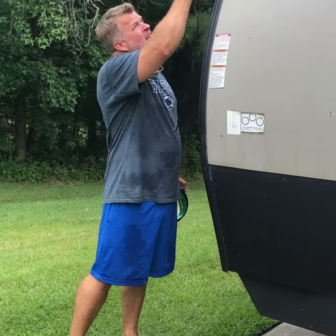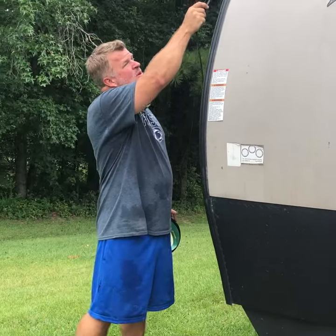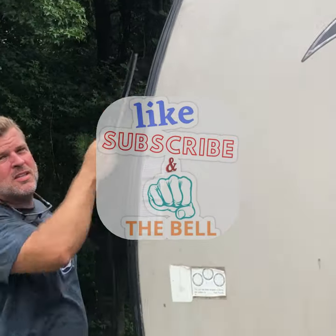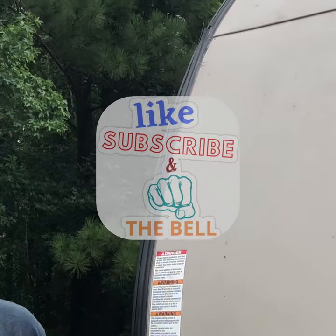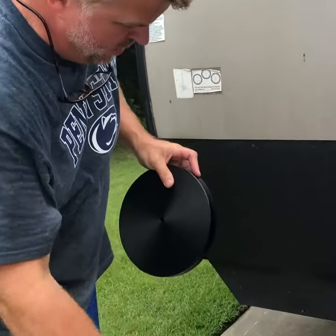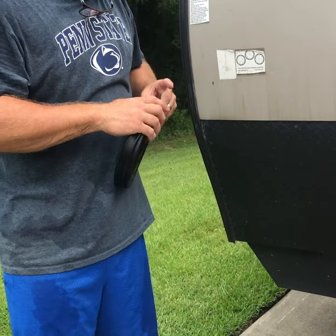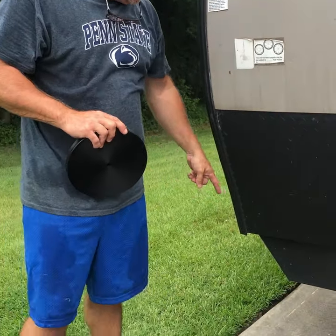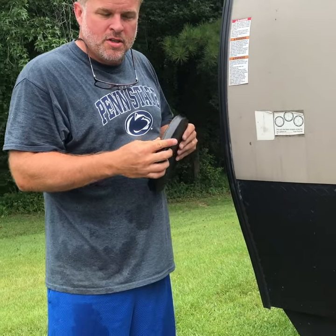Hey guys, it's Devin. We've got a vinyl trim piece that has cracked out. As you can see up here, this piece has cracked out from the sun and rotted. We're going to be replacing it with the JR Products 100 Premium Vinyl Insert — it's a ribbed half-inch premium vinyl insert. We're going to rip this one out, take it out at the two points, put caulk on it, and then put this one back in, and we're going to show you how you do it today.